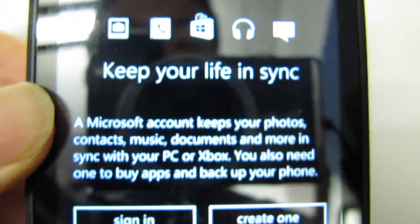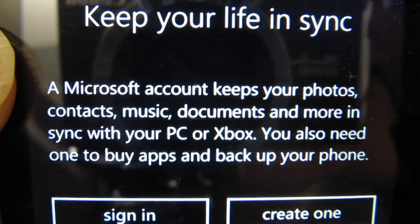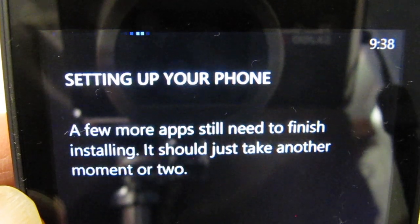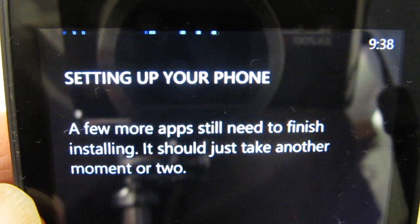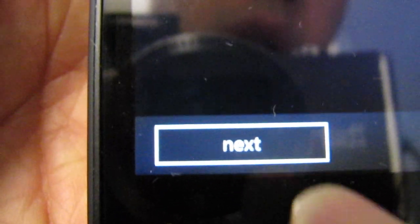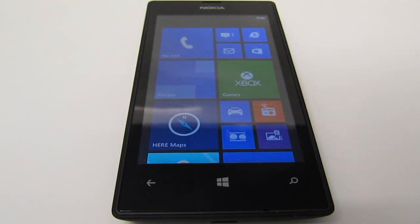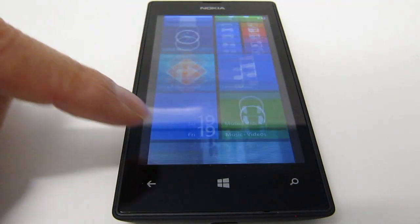I'm going to skip a lot of the remaining setup in this video. The phone is going through some more setup procedures and it'll probably be a few minutes before it's ready to use. Those apps have finished installing — I'll hit next. It looks like the phone is ready; it says it's all done. I'll hit the done button at the bottom and here's what the phone looks like — the desktop. The screen feels pretty responsive and it looks like I'm all set.